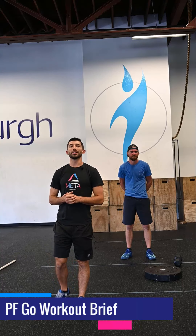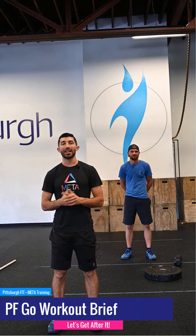Well done is better than well said. I'm Anthony and I'm going to take you through today's PFGO workout.